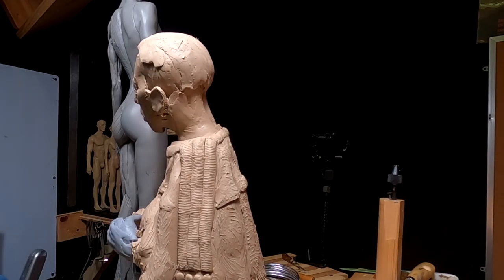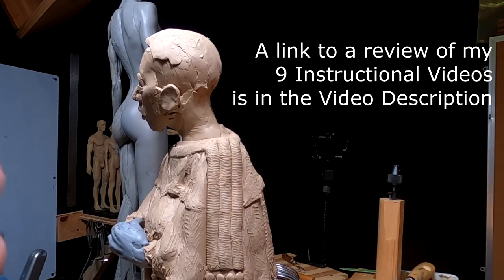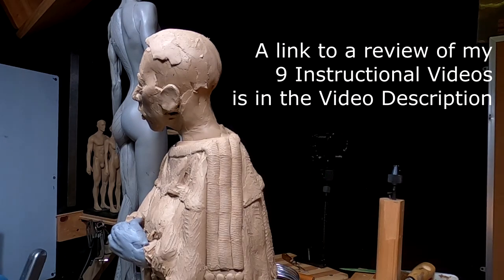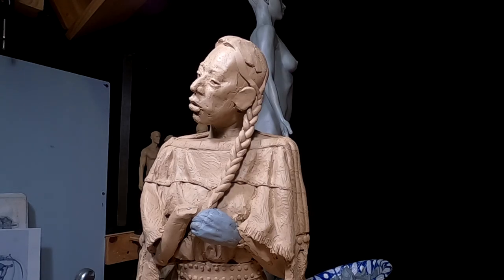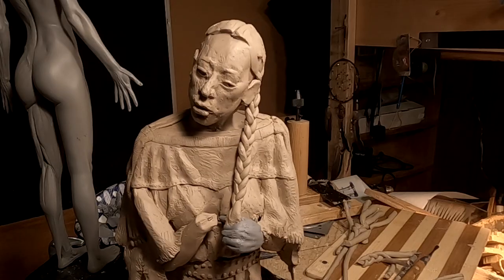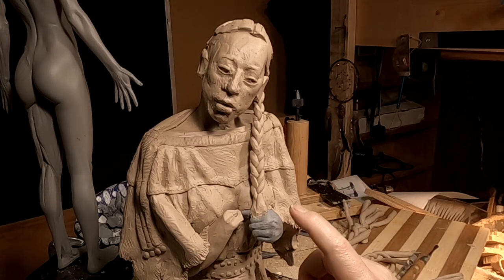That gets the hair established. The next part I'm not going to show because I cover how to do it in my instructional videos, so I won't be showing it here. I've put the braid on and I've got it going into her hand — I'm going to redo her hand with a little clay on top of the Super Sculpy.